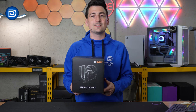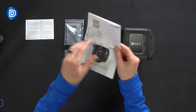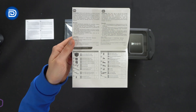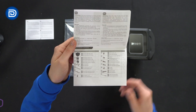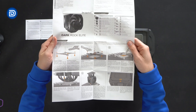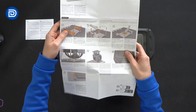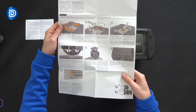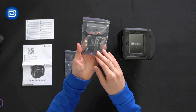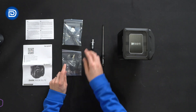Let's go ahead and open this up to see what's inside. Here are all the contents. First up, we have our product literature — the instruction guide gives you a breakdown of all the included parts, components, and their quantities. We can open it to reveal the Intel installation steps, seven steps with the final step on the back side, and then the AMD instructions as well. Next, you'll see the Intel kit and the AMD kit with all the brackets and hardware needed.